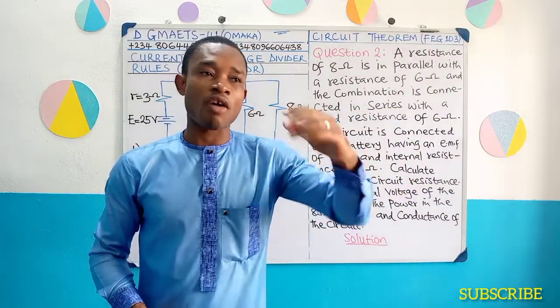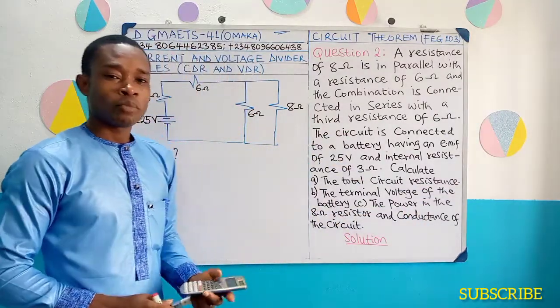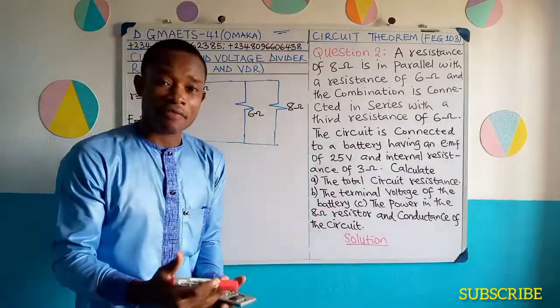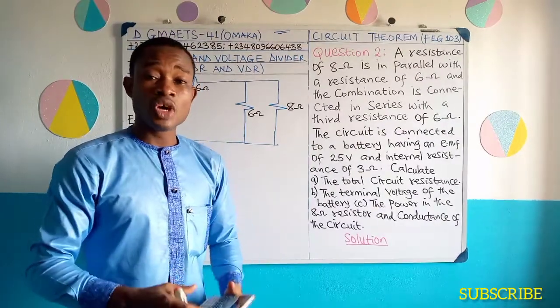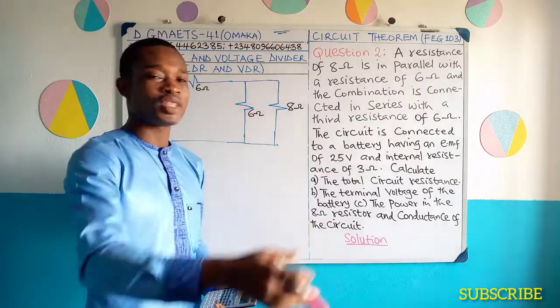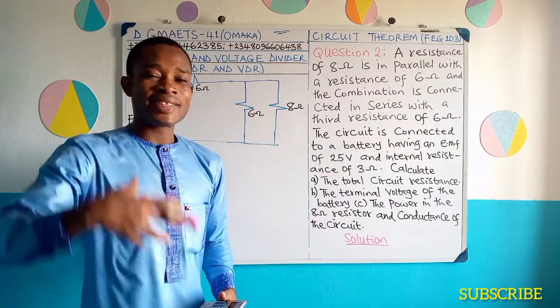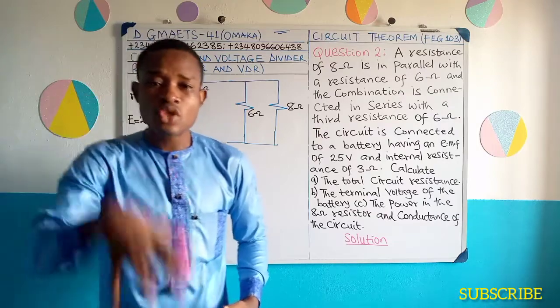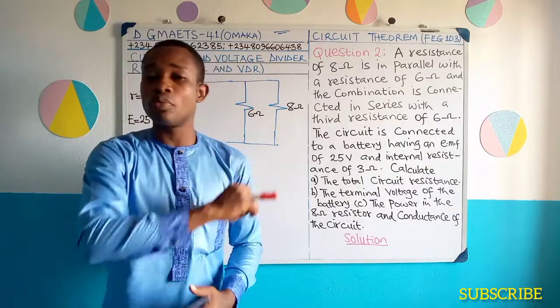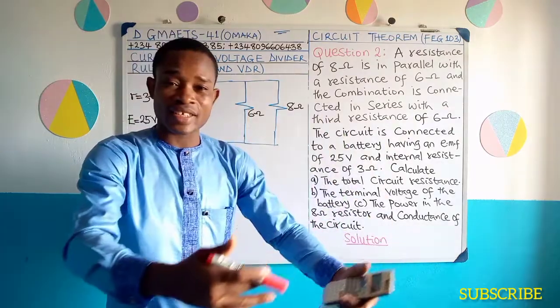Terminal voltage is the potential difference across the external resistance. If a cell has an EMF, it is important for us to know that the EMF of the cell is not completely delivered to the external circuit. The internal resistance of the cell will reduce the value of the electromotive force of the cell before it starts feeding the external circuit.